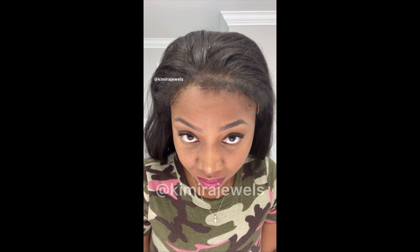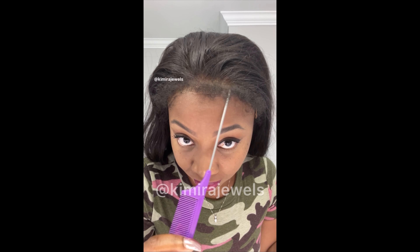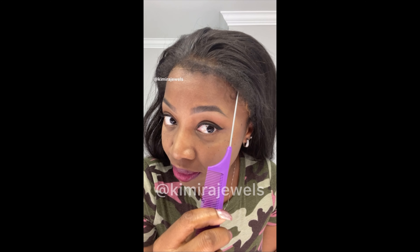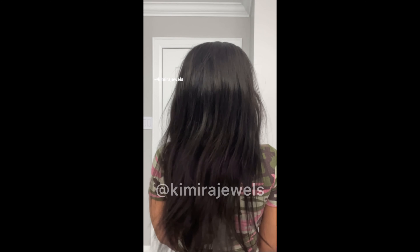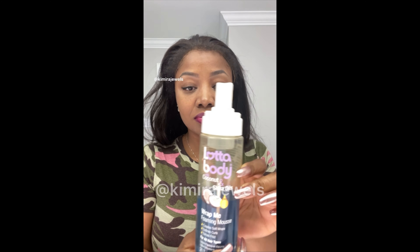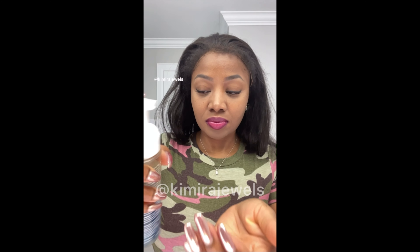Just putting a comb under there so you can see it is glueless. Now, maybe my head is a little too small, but you can see the edges of the lace — it's not flat. Here's a better look at the wig.